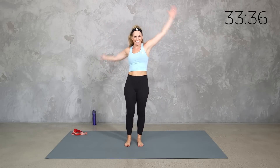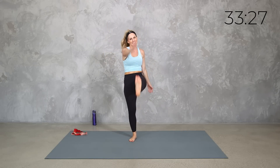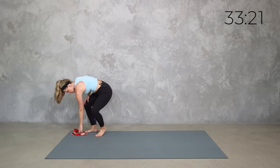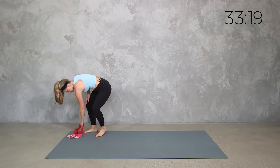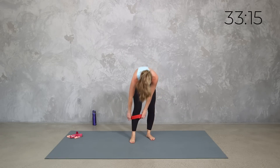Take those arms up and bring it up — three, two, and one. Go ahead and grab a band. We're going to start with it. If you have something a little thicker, we're going to start with it mid-calf, so we're going to step in through it here.